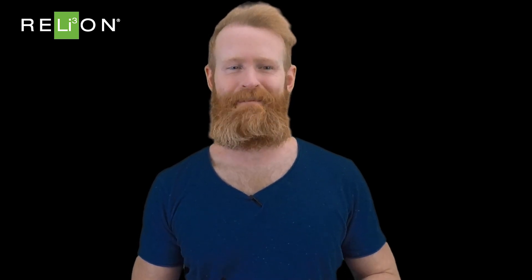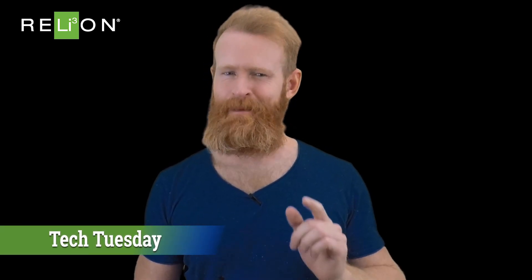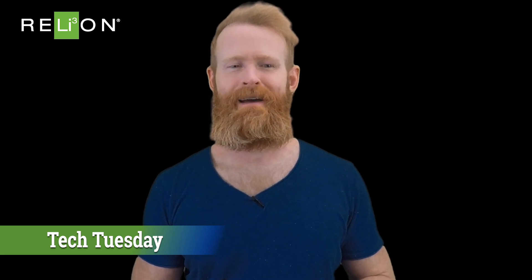Welcome to Reliant's Tech Tuesday. I'm Simon, and today I'm going to answer a common question about recharging your Reliant lithium battery.